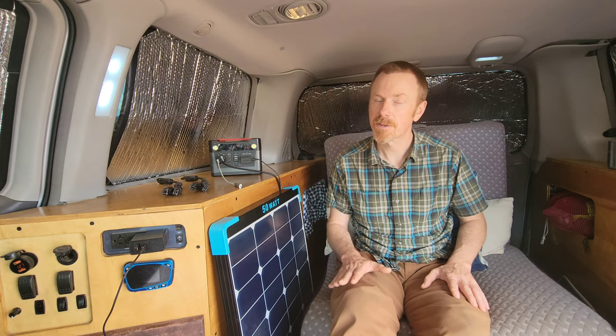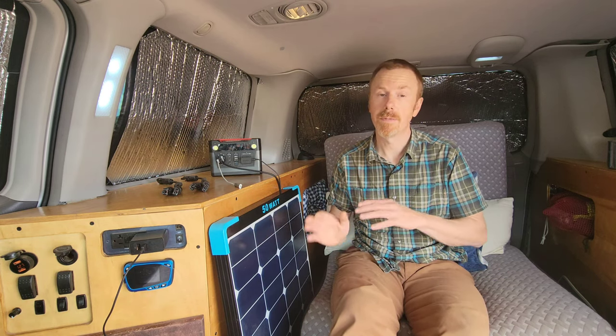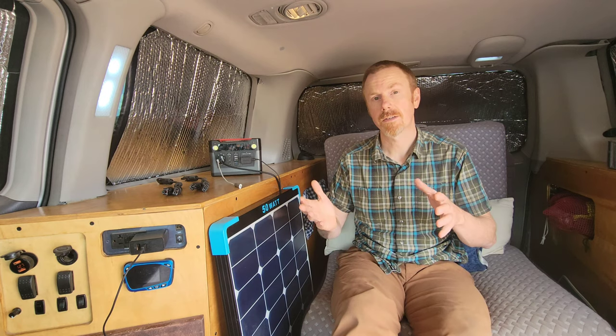I'm going to do my best to walk you through my built-in solar system — it is pretty complicated. This video is certainly not going to be an instructional video on how to install your solar system, but hopefully it should give you some ideas as far as whether a built-in or one of these plug-and-play solar systems is going to be best for you. What I'd like to do is take you on a quick tour of my built-in solar system and show you some of the components and how it's set up.